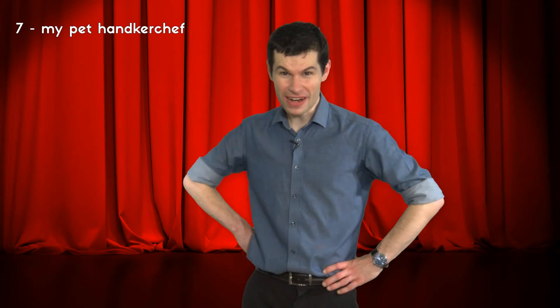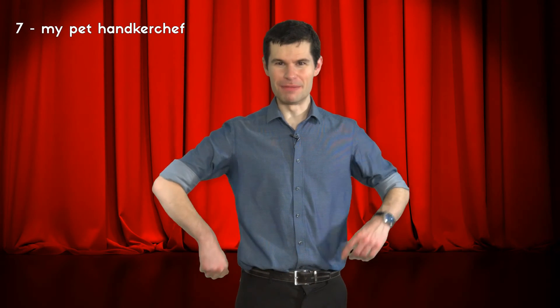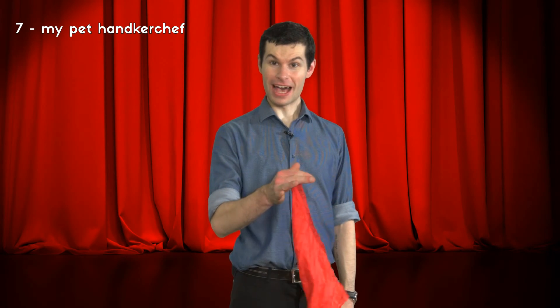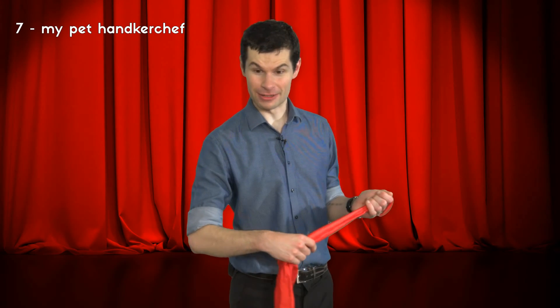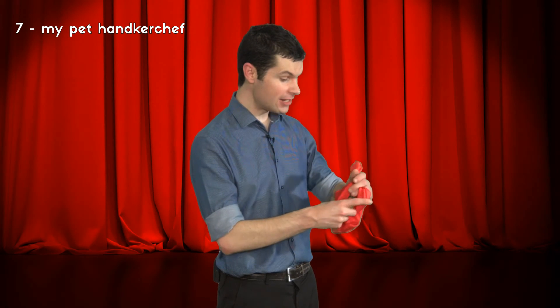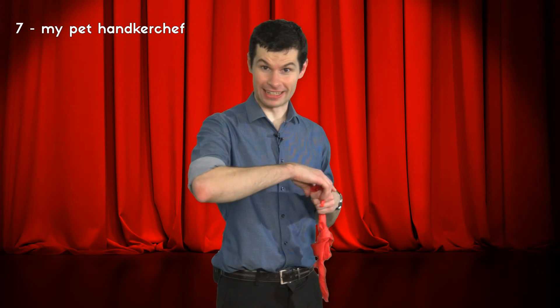Come on over here. Did you know that some people train their incredible animals to do ordinary things? Like carry messages, fetch the newspaper, or even answer the telephone. It's true, I've seen it with my very own eyes. But me, I like to do things a little bit differently. I train my ordinary things to do incredible tricks. In fact, I've been training my handkerchief. Do you mean you've never seen a trained handkerchief before? I'll show it to you. My handkerchief can do an amazing trick — he can untie himself from a great big knot. Watch carefully. Here we go.